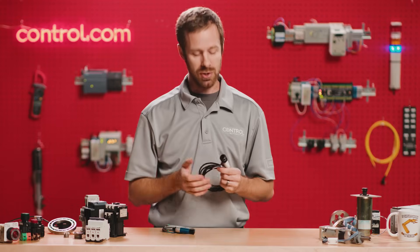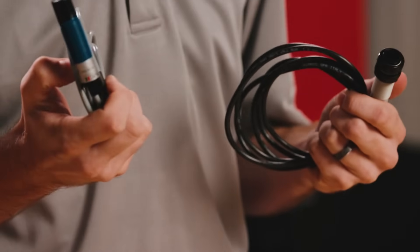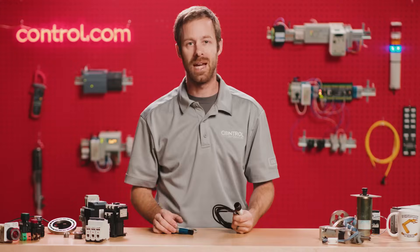There are a few downsides to optical sensors — they're not very good at sensing transparent or highly reflective objects. But due to their ease of use, they're one of the most fundamental and common sensors found throughout the entire control automation industry. Back to you, Andy.